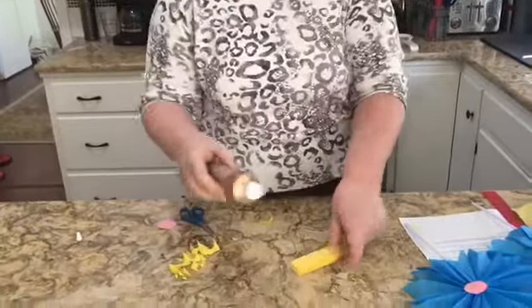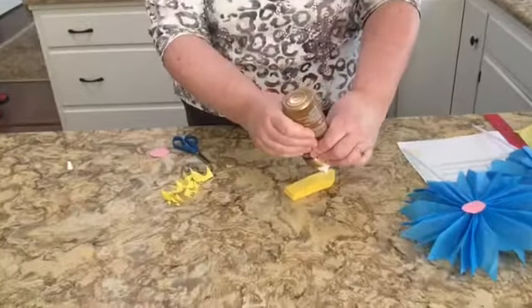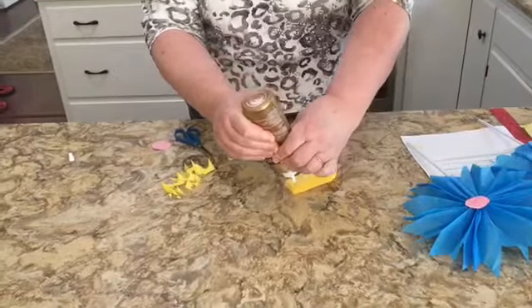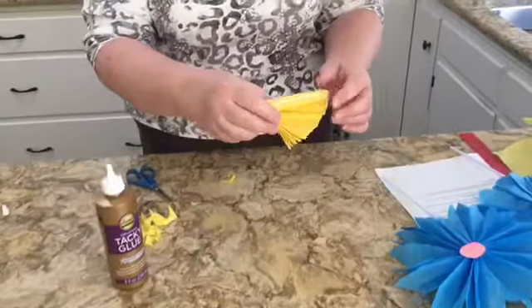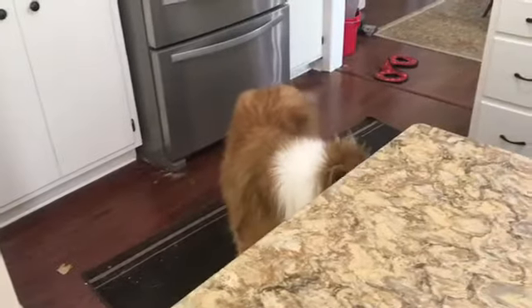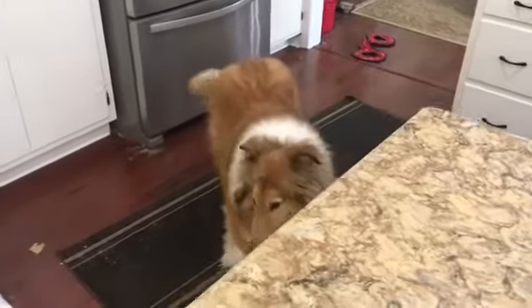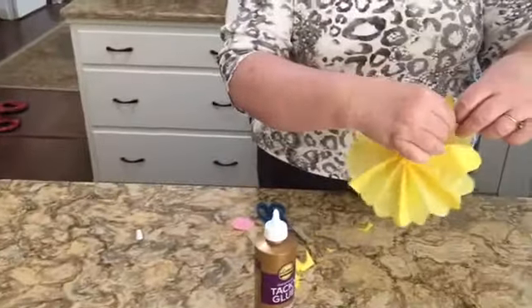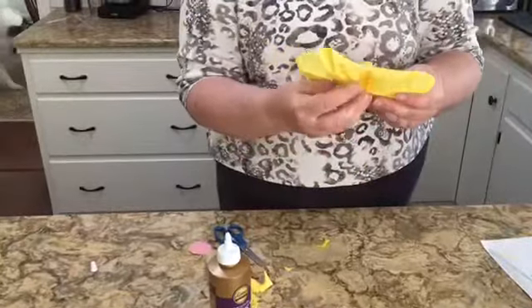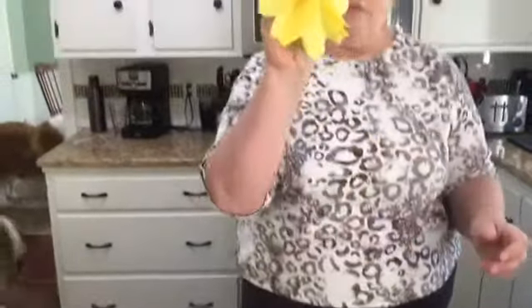I'm going to take the front and back and attach them to each other. The dogs are making another appearance — this is Griffin, hello Griffin! And there is our flower.